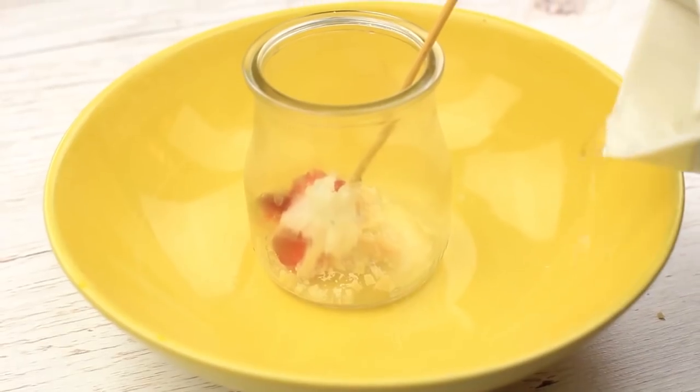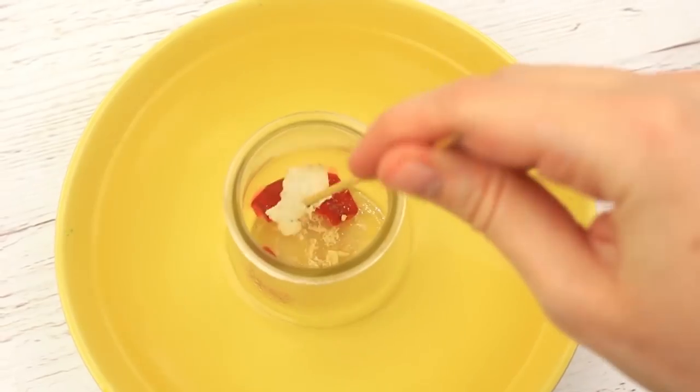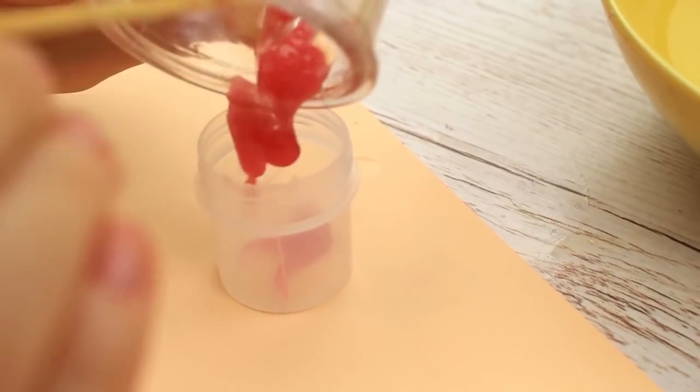Place the jar into a bowl with hot water. You can put the bowl on the stove to speed up melting. Stir until liquid. Gelatin makes the balm thicken up fast.